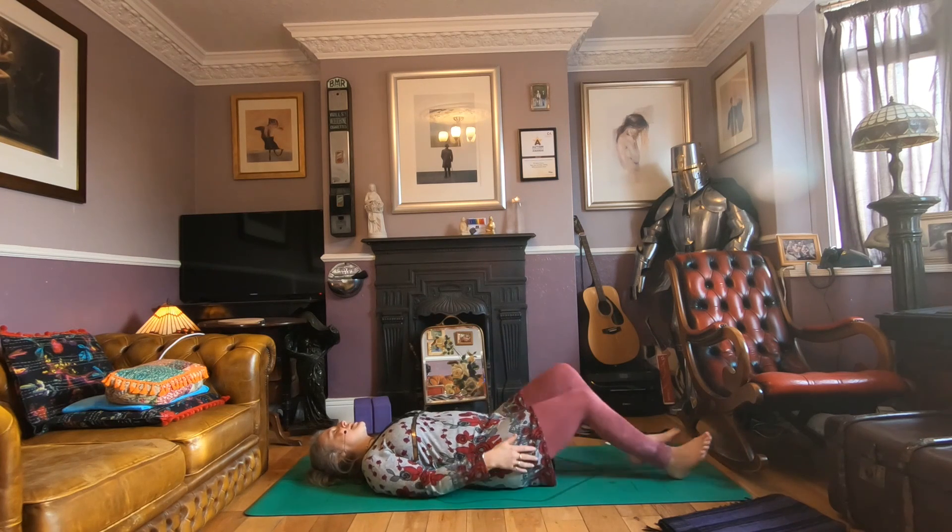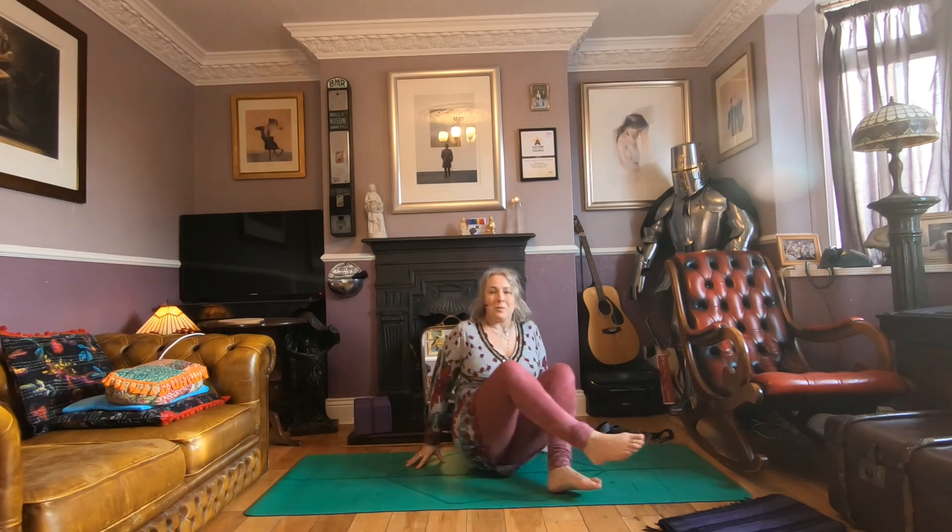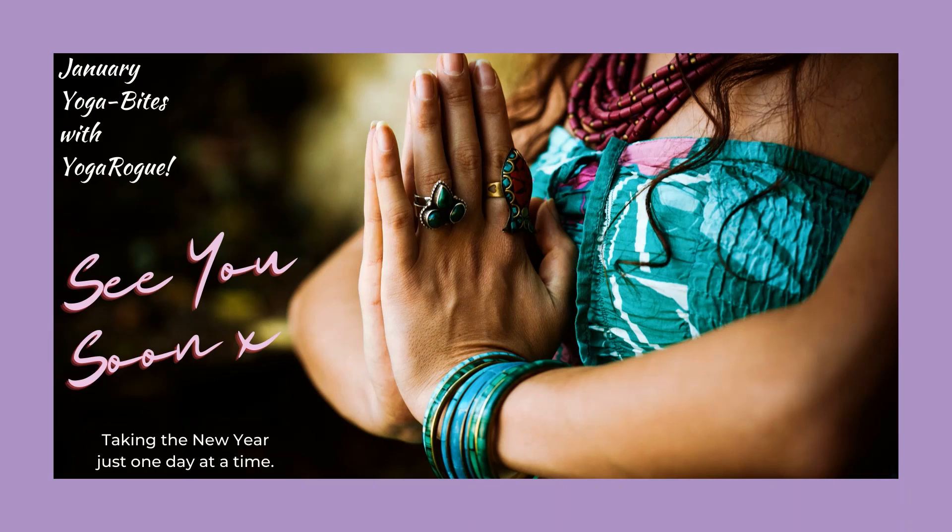As you are ready, either stay there or gently rock up to a seated position, finishing where we began. Notice how you feel, notice your breath, notice your body. Enjoy your day — see you soon.